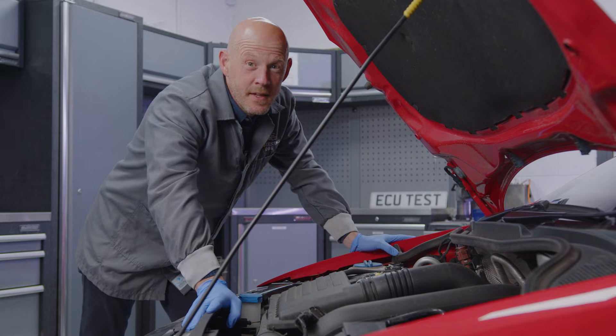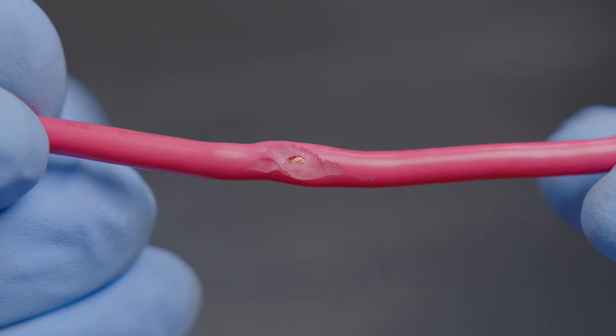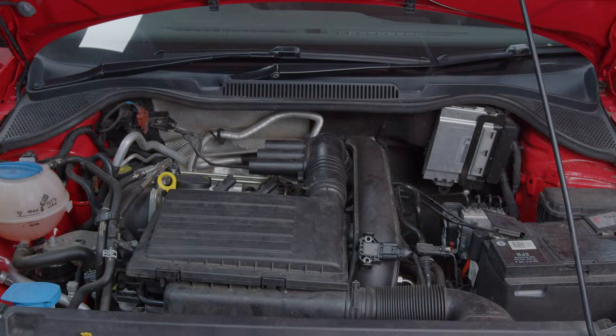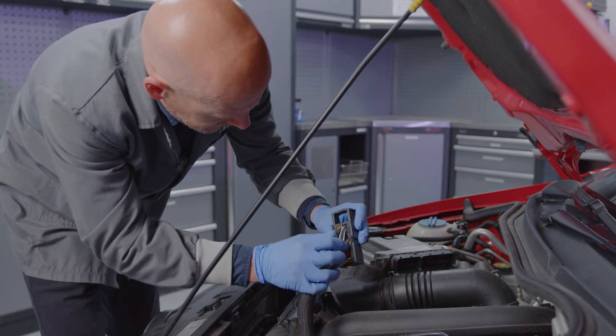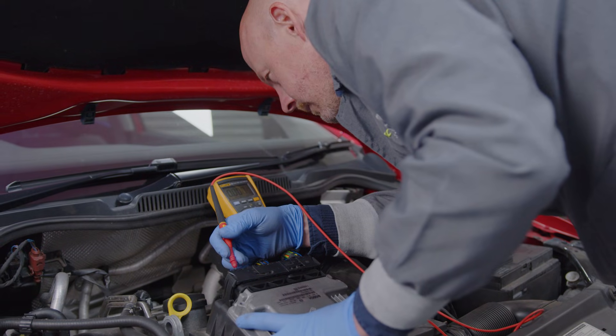The major thing that can go wrong with wiring is damage to the insulating protective layer surrounding the copper strands. In an automotive system, heat and vibration can wear this protective layer down and cause moisture to get into the copper strands, causing a high resistance for the electrical current going through the wire.